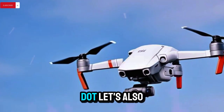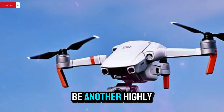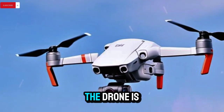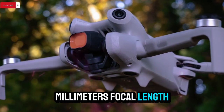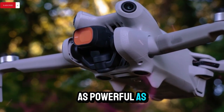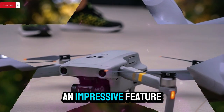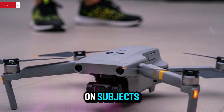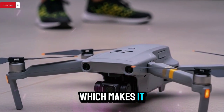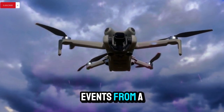Let's also talk about the zoom functionality, which seems to be another highly anticipated feature. The drone is expected to support lossless zoom up to 48mm focal length. This isn't quite as powerful as the medium telephoto lens on DJI's Air 3S, but it's still an impressive feature, especially for a lightweight model. You'll be able to zoom in on subjects without losing detail, which makes it ideal for shooting landscapes, wildlife, and even events from a safe distance.